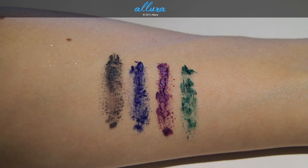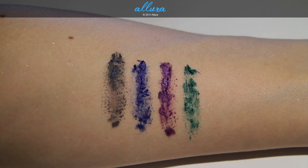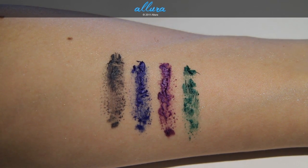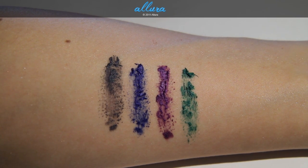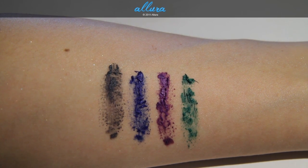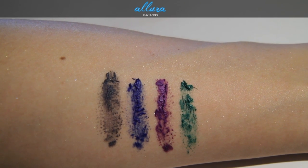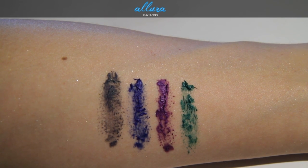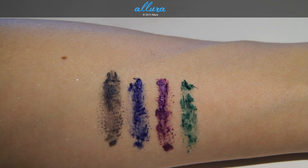Here's what the colors look like on the skin — please excuse all the glitter from the Big Bounce shadows. I'll have images of what these look like applied to the lashes on the blog. On the left, High Esteem is a mid-tone gray with silver pearls, though I doubt those will show up on the eyes. Blue Charge is a deep navy blue. Plum Reserve is a light violet purple, and Green is Green is a jade green color.